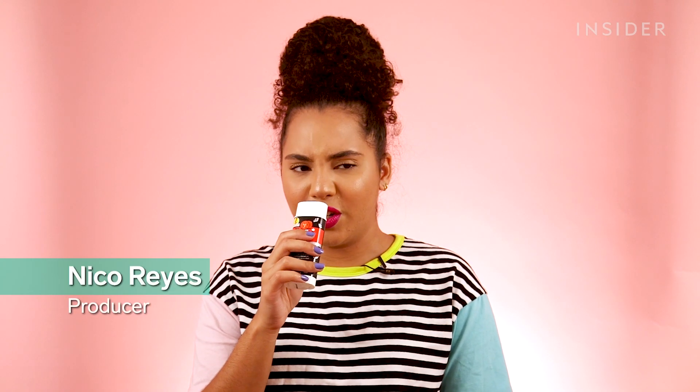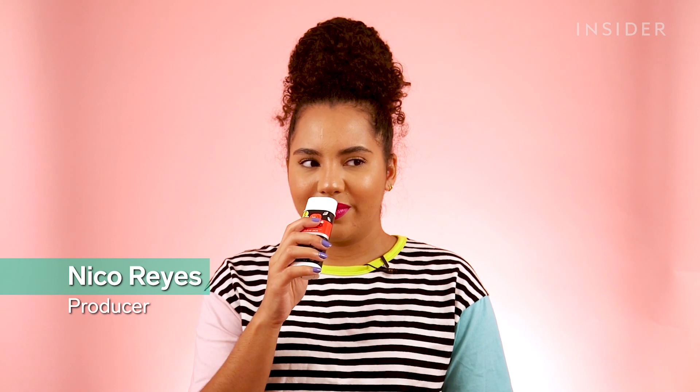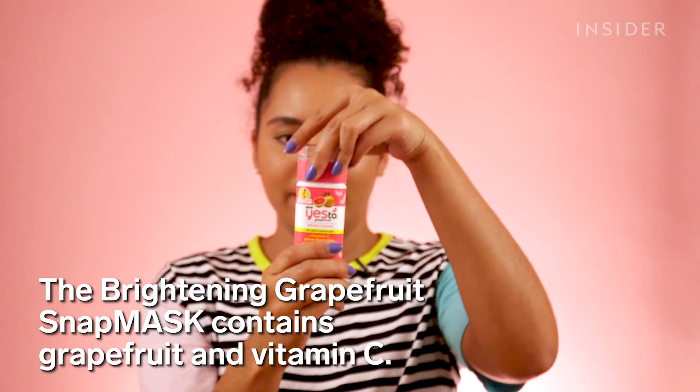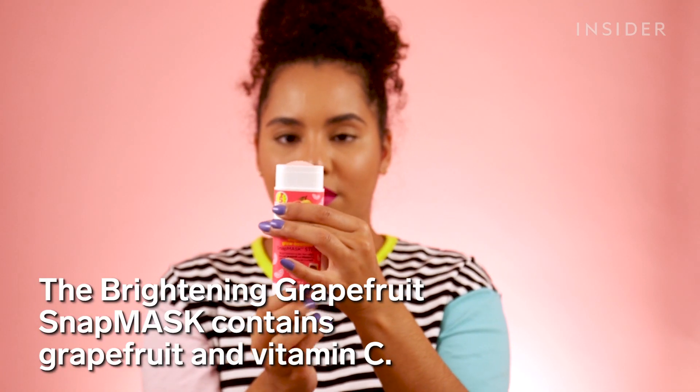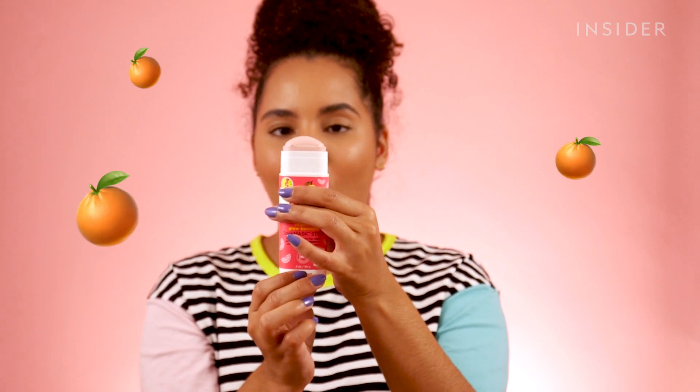This one smells good, but it kind of smells like those colognes that they sell at like Walgreens that are knockoffs of real colognes. This one smells like one of those Barbie styling heads from when we were children.